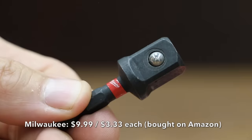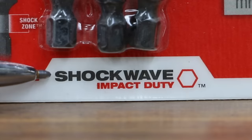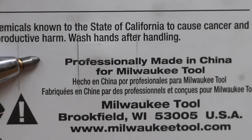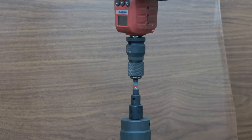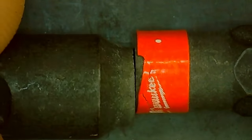At a price of $9.99 is the Milwaukee brand — up to 30 times life, Shockwave Impact Duty, custom A76 steel that maximizes resistance to wear and shock, professionally made in China for Milwaukee Tool. The Milwaukee Shockwave also uses a narrow round shock-absorbent zone, and at 689 inch pounds, it's quite a bit short of the leader's 825.